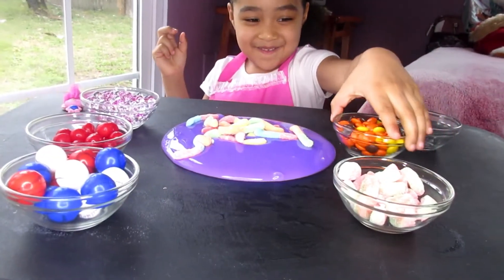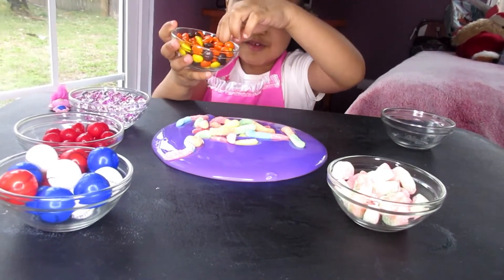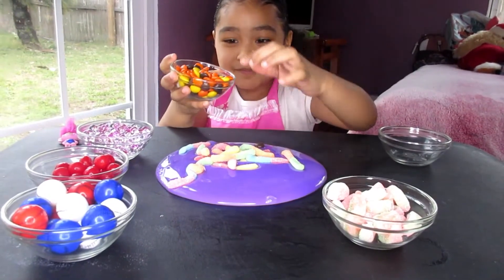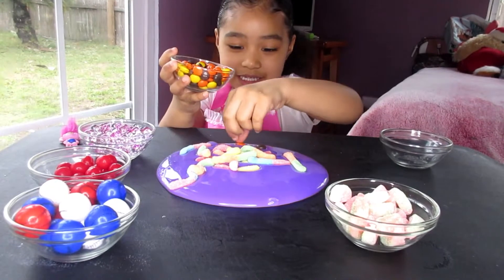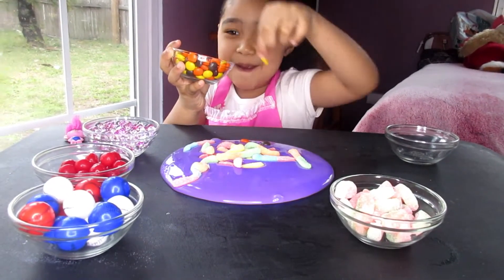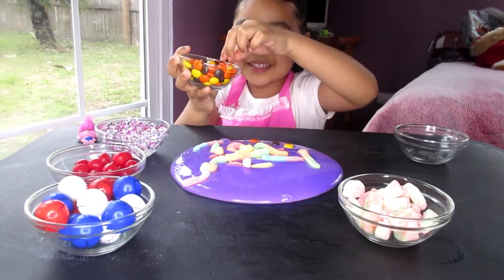Now I'm going to do that. Okay. Uno. And orange. And some yellow. Put it inside.